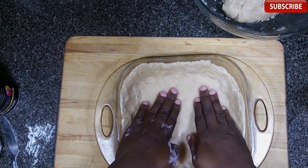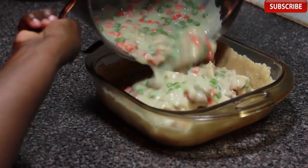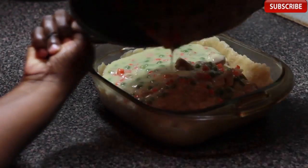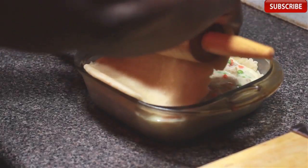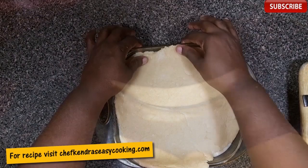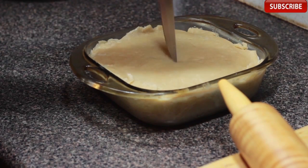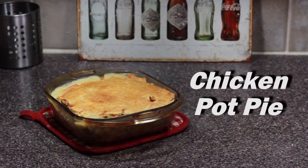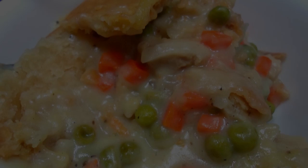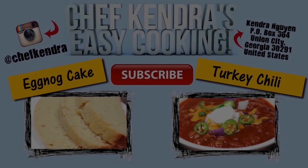Now split the dough in half and roll it out. I'm gonna press the dough into the bottom of a deep dish baking dish, then the filling gets poured in. I'm placing the top dough on and pressing down the edges, then poking some vent holes on top with a knife. I'm gonna slide this in the oven for about 45 to 50 minutes, or until the crust is brown. That's all it is to it!